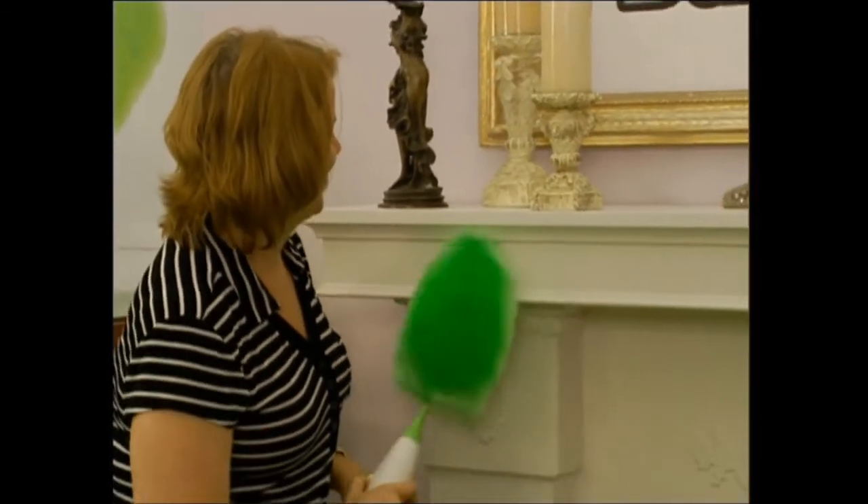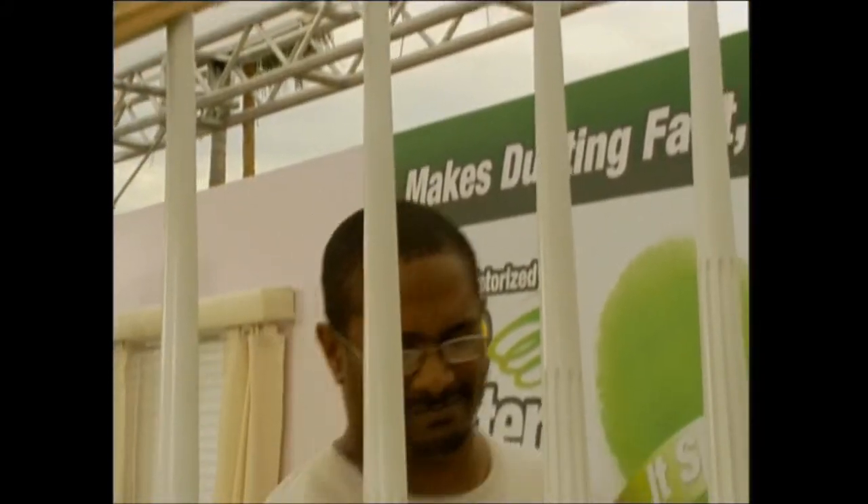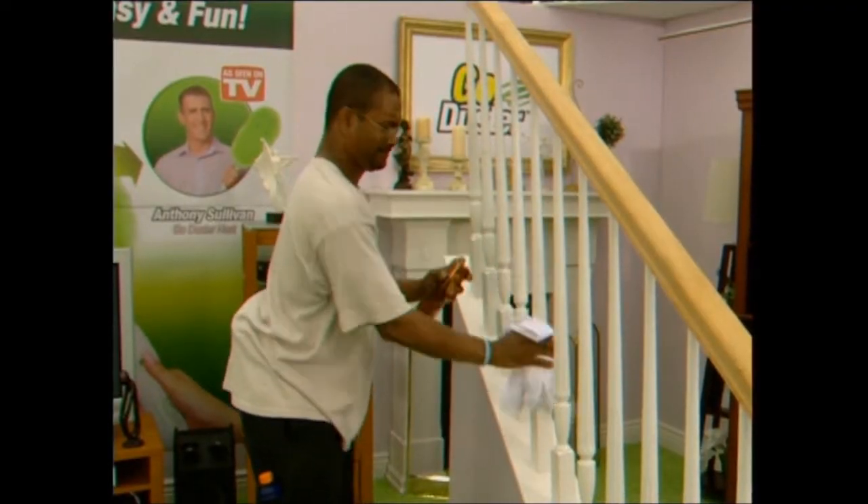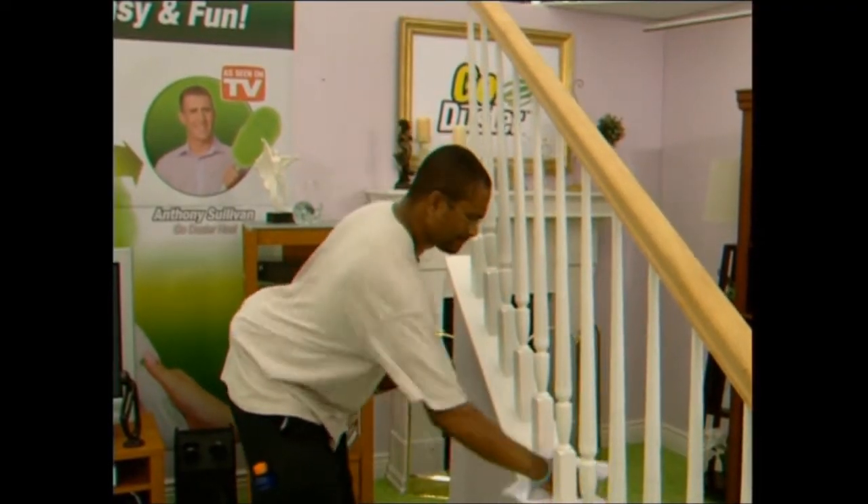This is a lot of fun, isn't it? And it's fun also, which is a big difference — it is fun to use. They had me cleaning the staircase and the bannister. Doing it the old-fashioned way was very tiresome, took 15 to 20 minutes, and doesn't make cleaning fun at all.